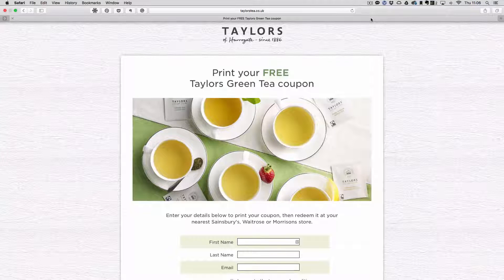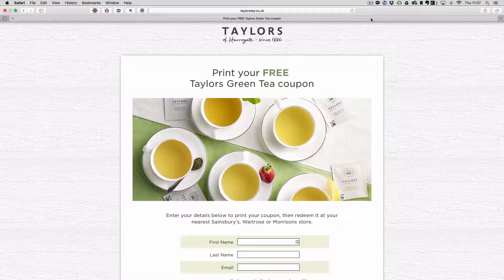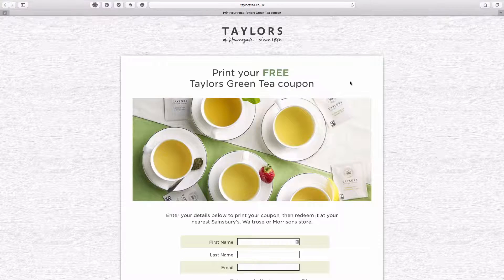Hi folks, I've got a quick tip for you today. If you'd like a box of Taylor's of Harrogate green tea totally free of charge, all you have to do is go to taylorstea.co.uk/coupon, complete the online form, and you'll be able to print a voucher for a box of green tea totally free of charge.